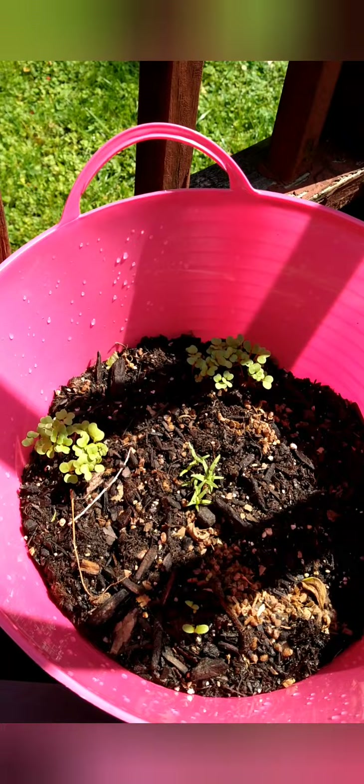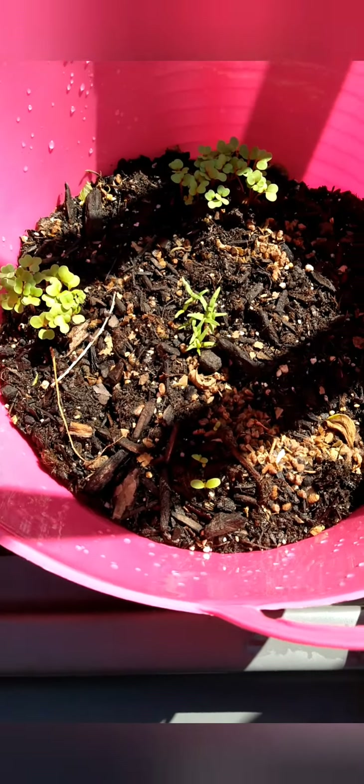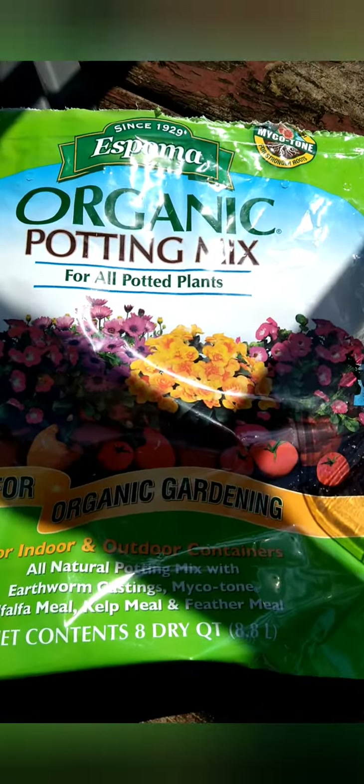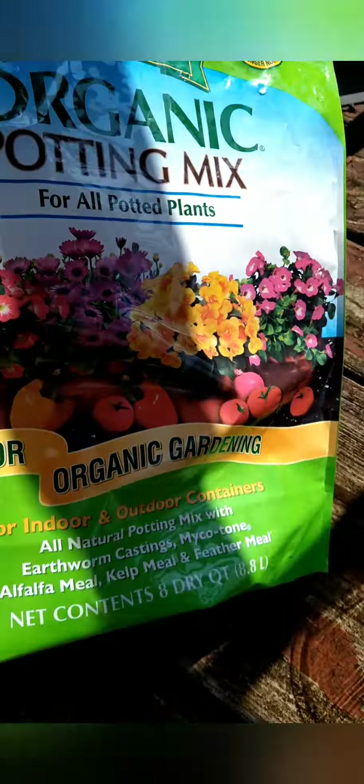So this is my small DIY low-budget garden. These three little totes I got from Dollar Tree at $1.25 each — so $3.75 total. And then I bought this big bag of soil, as I showed in my other video, which I use for my vegetable garden.